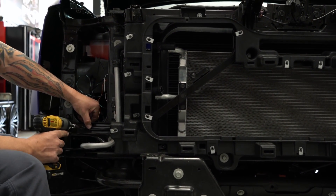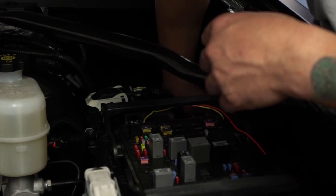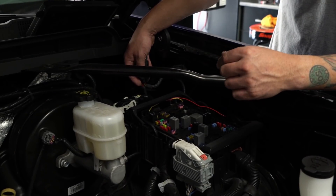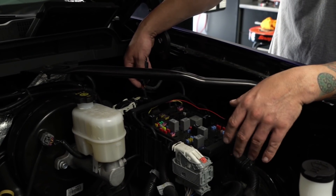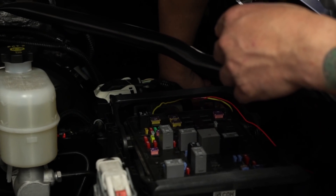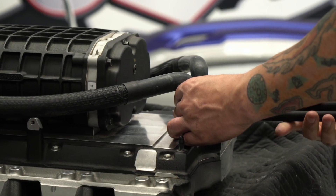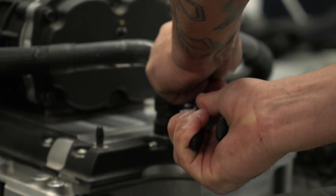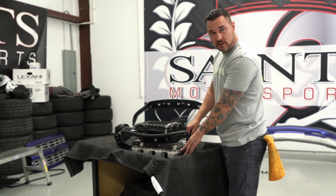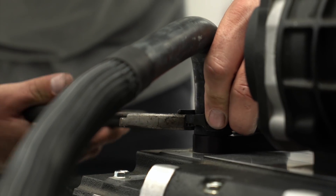Now we're going to be mounting the hard lines that bolt below the passenger headlight for the intercooler and the pump — secure that back. Now we want to install the supplied relay pack that runs power to the pump. It's going to be powered through the fuse box, and we're also going to ground it over here to the factory ground post. Now we want to install the intercooler lines on the back of the blower, because once we set it inside the vehicle we will not have access to clamp these clamps.